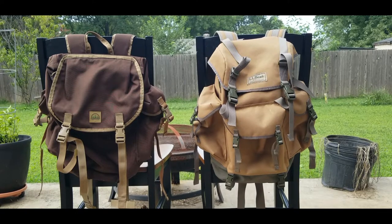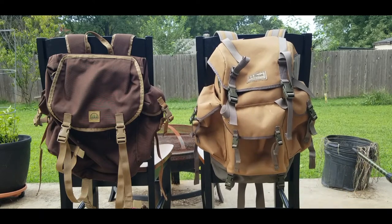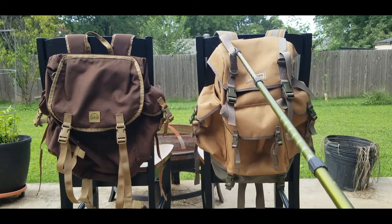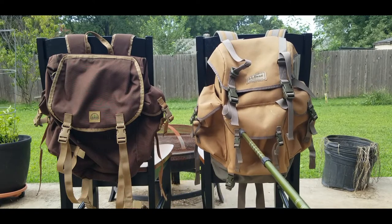From the start, you can see these both have their top lids and side pockets. One thing you do see is the LL Bean has a front pocket that the Hidden Woodsman does not. Also, the LL Bean has top straps which the Hidden Woodsman does not. The Hidden Woodsman is 30 liters; the LL Bean is 33 liters.